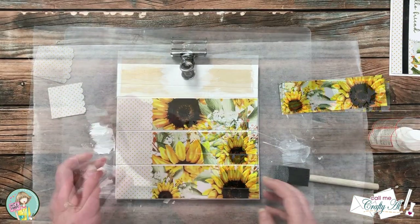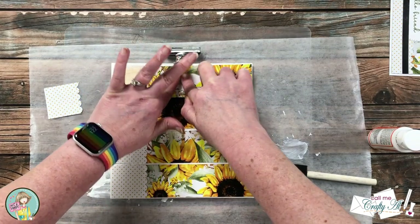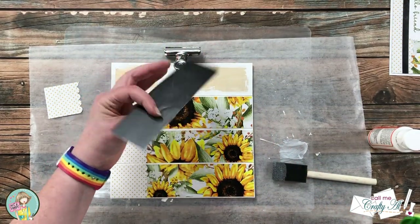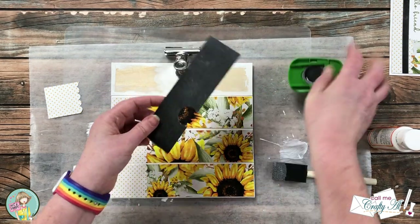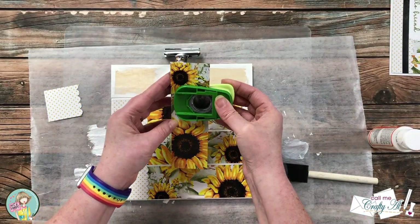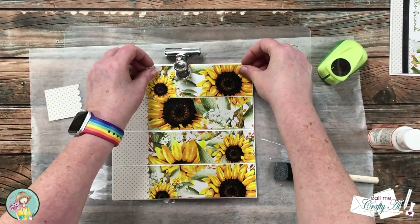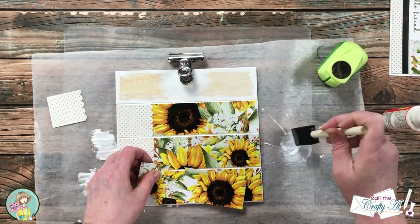I continued this same process for each board on the frame. When I got to the top there's kind of a cutout I needed to make — I placed down my piece of paper where it would go, pressed into the top of the binder clip with my fingers, and then had an idea to use my circle punch so the piece would fit there. Then this gets put down just like the other three.